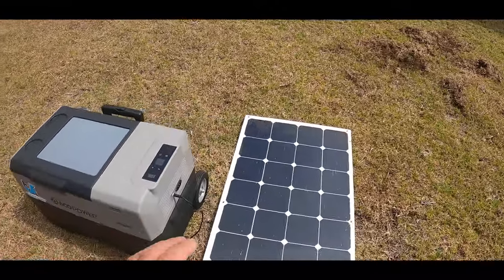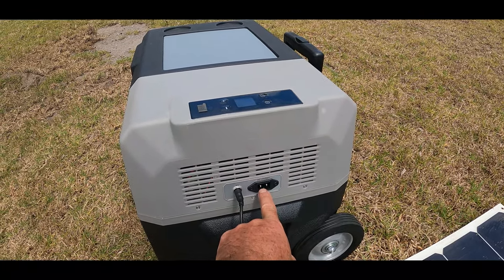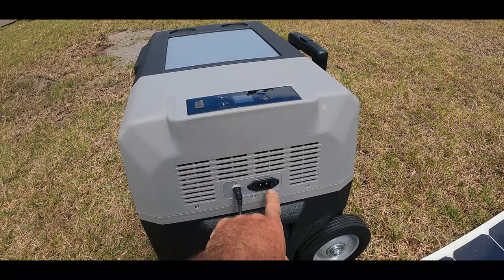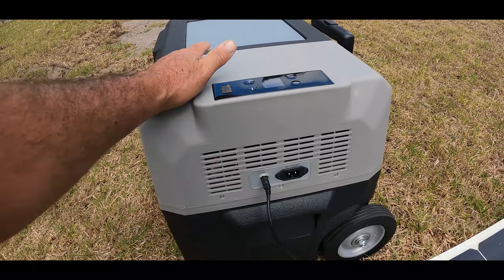Now, not only can you run it on solar — here's the solar input right here, PV — but on this side right here, this is actually a dual plug. This plug right here, you can either use a wall outlet or it comes with a cigarette lighter plug for your vehicle that you just plug in there, and you can power this with your vehicle.